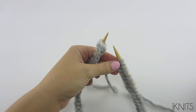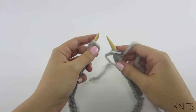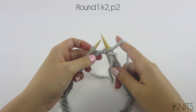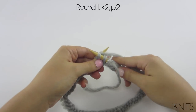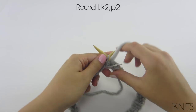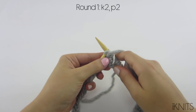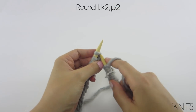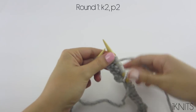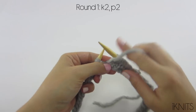Now we're going to get our stitch marker. Make sure that our stitches aren't twisted. And we are going to knit two, purl two. Our yarn is in the back and we go from the back to the front. We're going to knit two, purl two all the way to the end of the round.